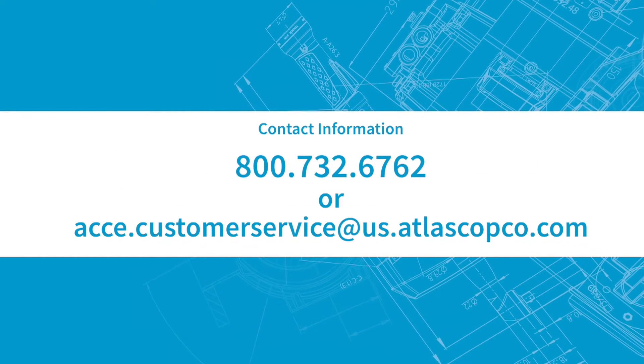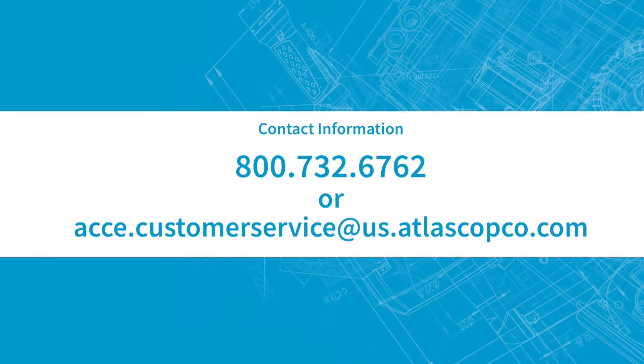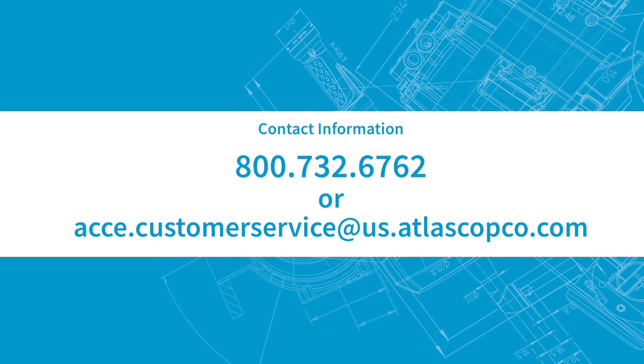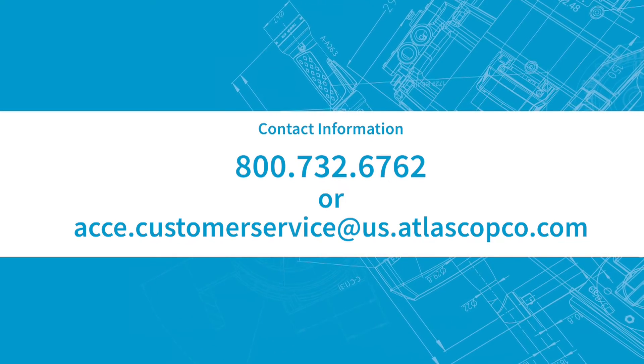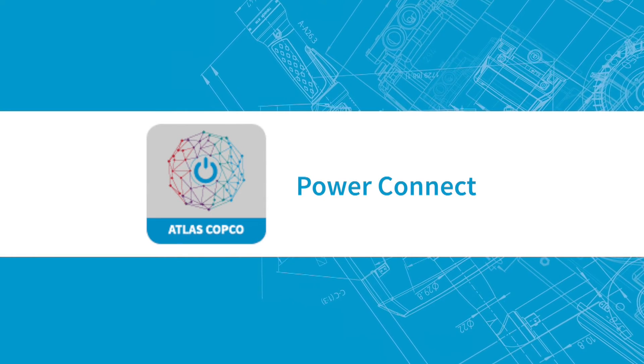Questions? Please contact us at 800-732-6762 or acce.customerservice at us.atlascopco.com. You can also use our Power Connect app for more helpful information.